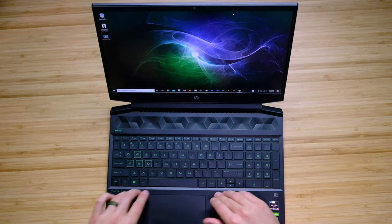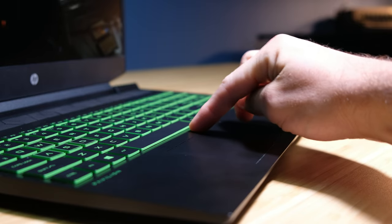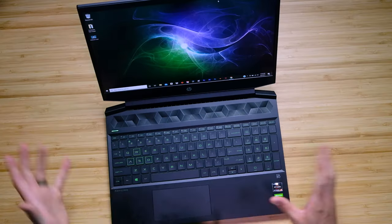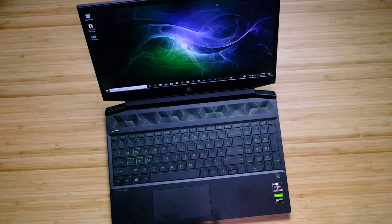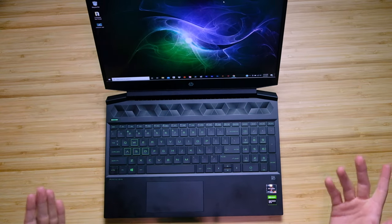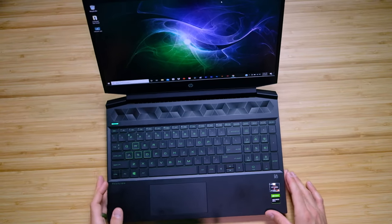There is quite a bit of mushiness on the keyboard deck — especially if you press in the center, you can see it pushes down quite a bit between the keyboard and the trackpad. The trackpad is good as well; it's quiet, though depending on where you press it you can get a loud clicking noise. Overall it's good, but I wish it were a little bigger — it's a little small, especially for a video editor or designer.